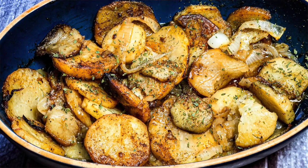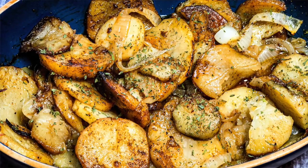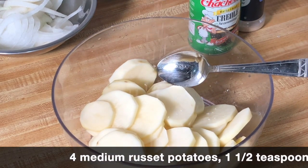Hey everybody, welcome back to another episode of Cooking with Tovia. We're making my favorite dish, it's called buttered potatoes. It's a sort of scalloped potato, just with butter and onion — it's really good. Please subscribe to my channel.